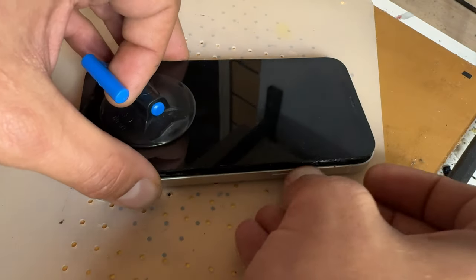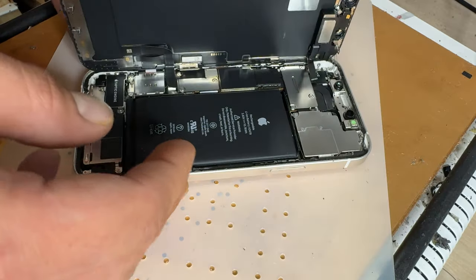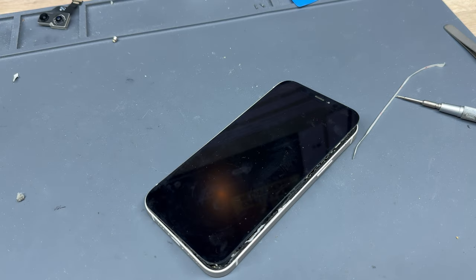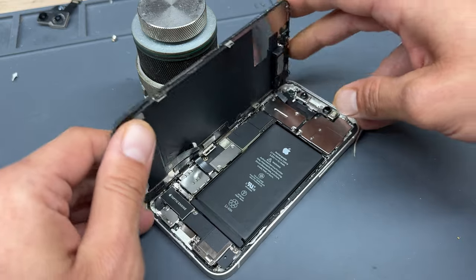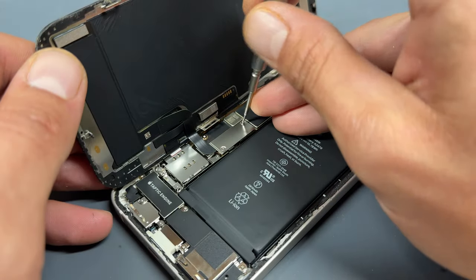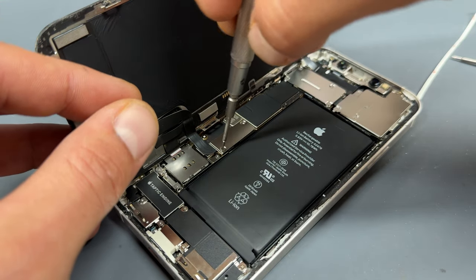Once all the edges are released, the screen opens up like opening the front cover of a book. Now the screen is released, we'll take it back over to the workbench and begin removing the camera. Before we detach the screen, it's a good idea to put a heavy-weighted object behind the screen to stop it from falling over. Now that we're into the device, we'll begin by removing these two tri-wing screws holding down the battery and screen connector.